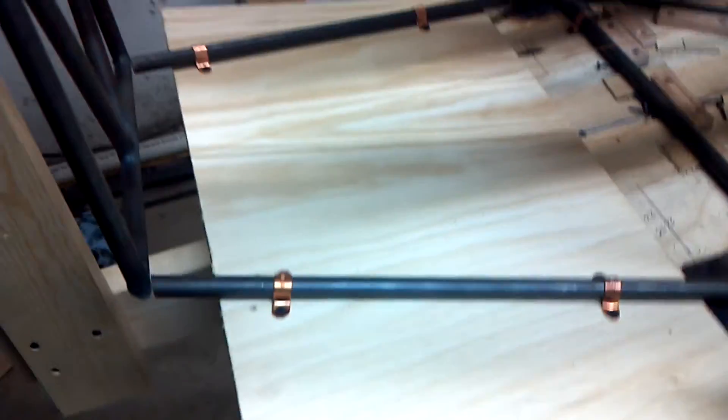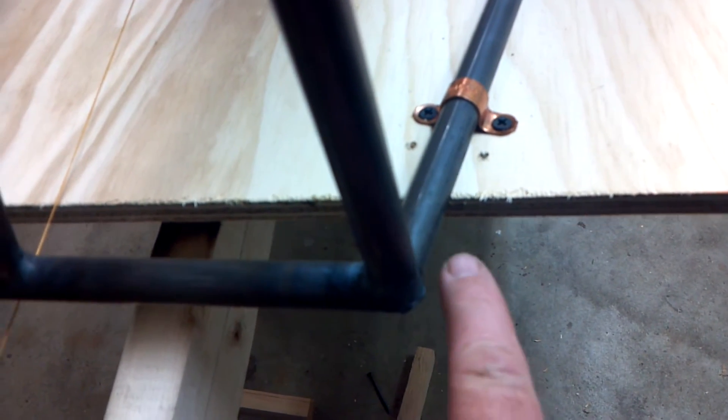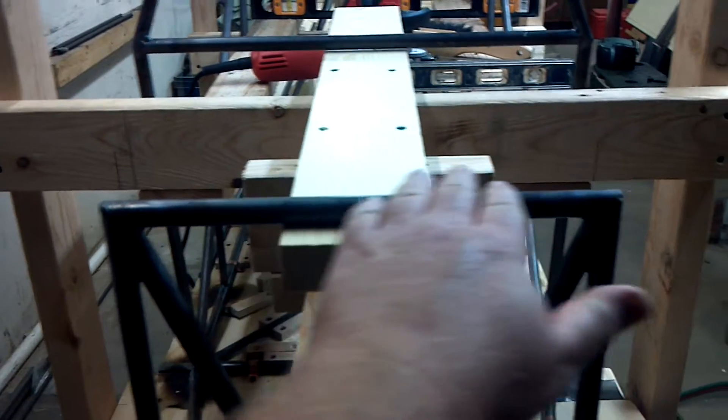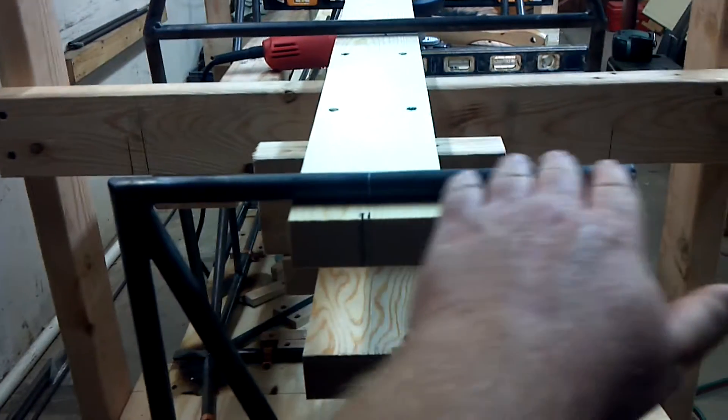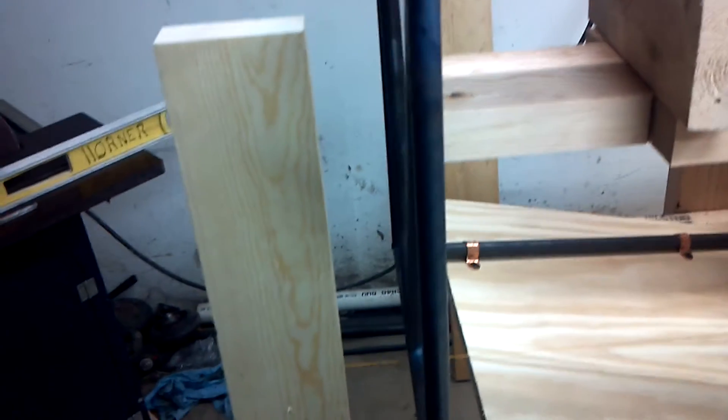When I stand like this you can just see it's lined up really close to where I need to be. I go over on this side and it's really close to where I need to be. I put a torpedo level on it — it's on the money. This right here I leveled straight up and down — on the money.